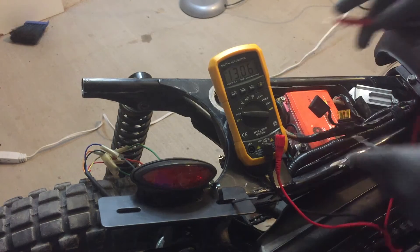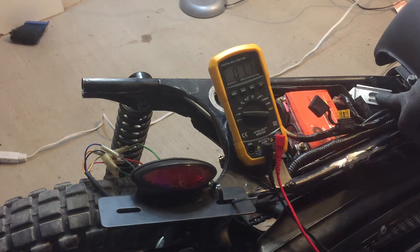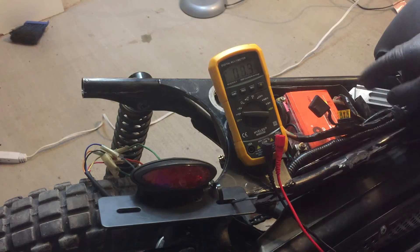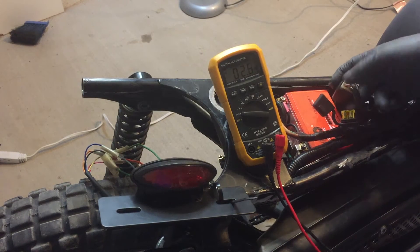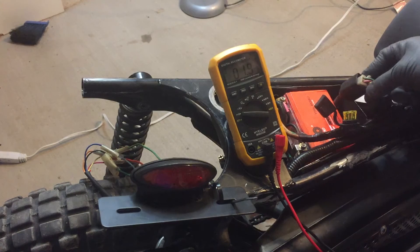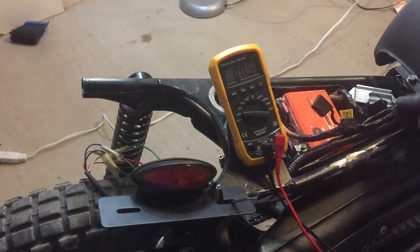The bike is currently not on so it's not charging at all, but we're going to be replacing the 6 volt charging system with a 12 volt Kohler charging system. The bike has two AC outputs coming from the stator that we're going to be putting into the two AC inputs of the Kohler rectifier.